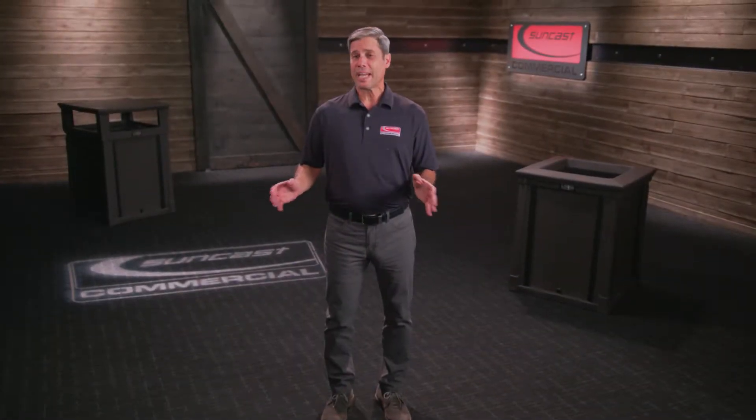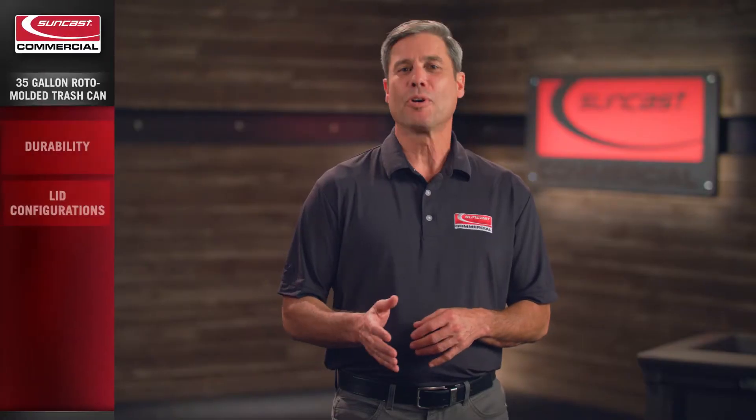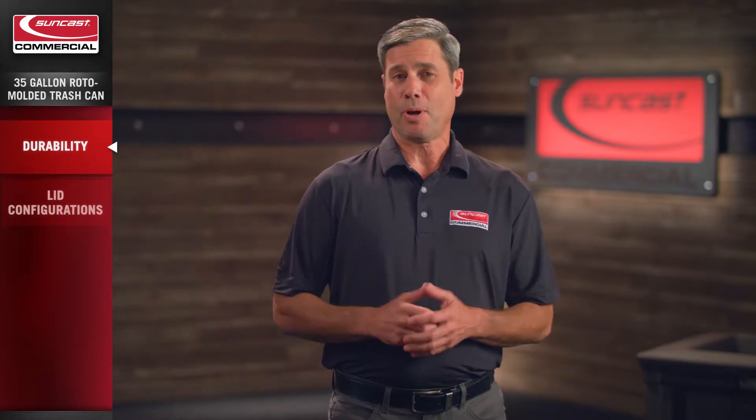The Roto-molded 35-gallon resin can from SunCast Commercial is built to withstand harsh environments. The single-body Roto-mold construction provides strength and durability by eliminating the assembly of multiple parts.